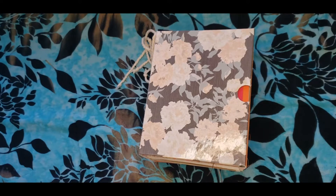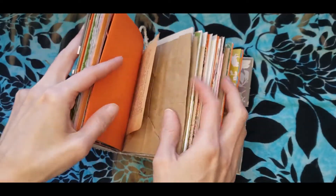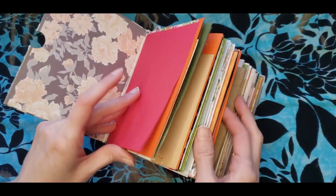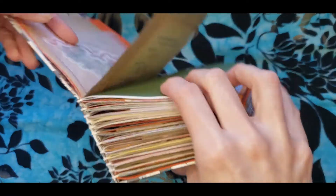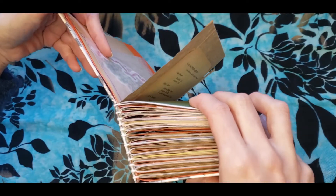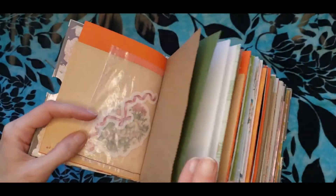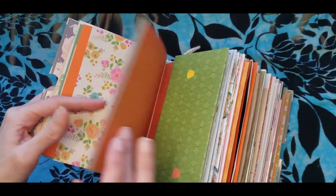Hi everyone! Today I wanted to show how to make little pockets out of paper bags. These paper bags are sewn into signatures. Just a regular lunch bag.